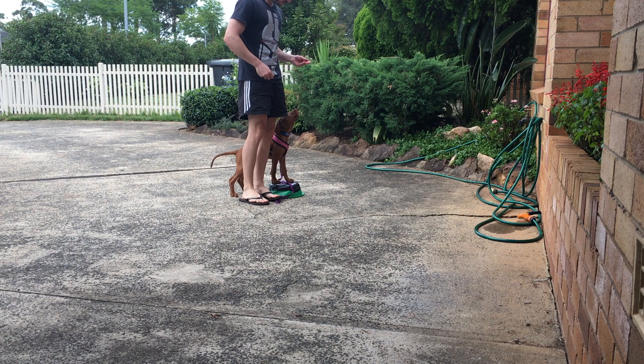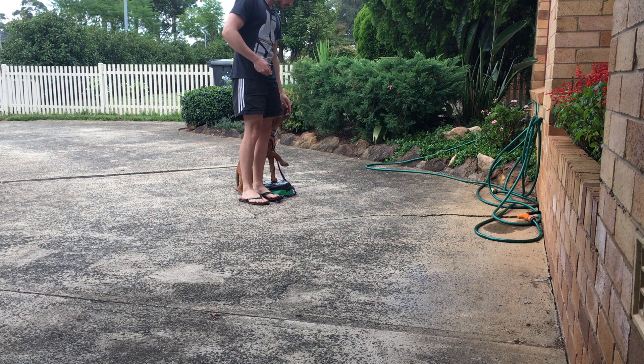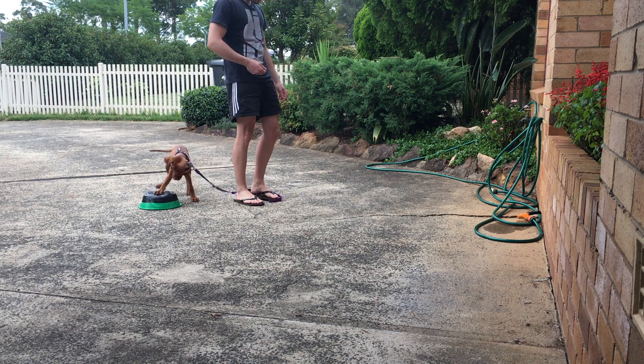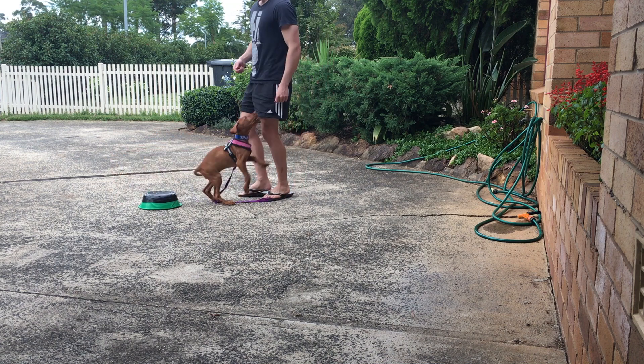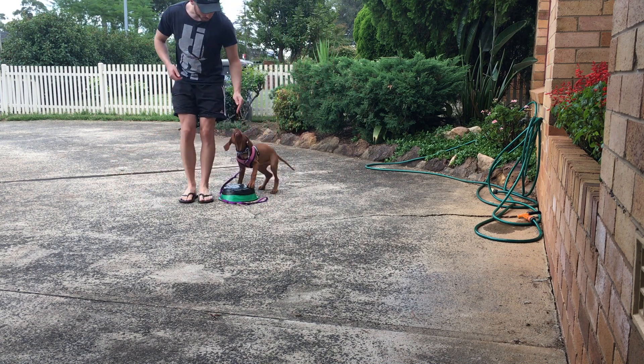We are working for that food again. Every day, we learn and earn. I am going to calm her down a bit here — she is getting a bit too excited. When they are too excited, they lose focus and go a bit crazy. But as the session goes on, she will calm down.